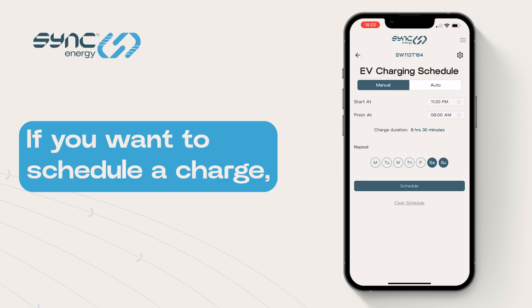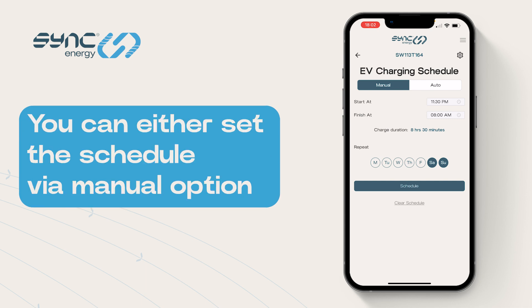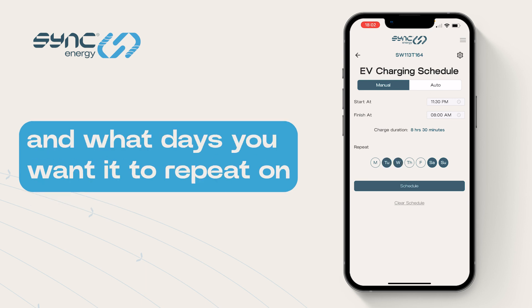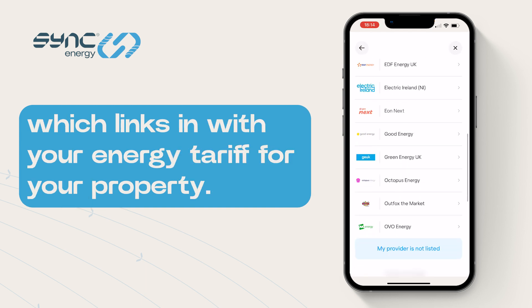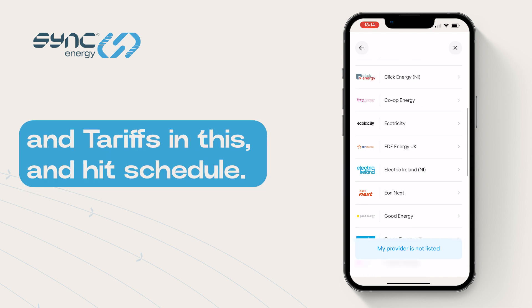If you want to schedule a charge, turn on Schedule Charging. You can either set your schedule via the Manual option by selecting the time you want it to start and finish and what days you want it to repeat on. Auto then links with our Tariff Sense feature, connecting with your energy tariff for your property. You can select multiple times, days, and tariffs for this one, then hit Schedule.